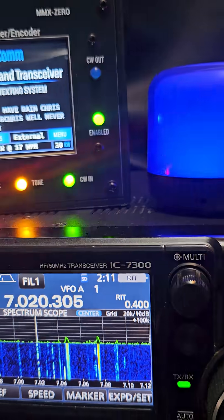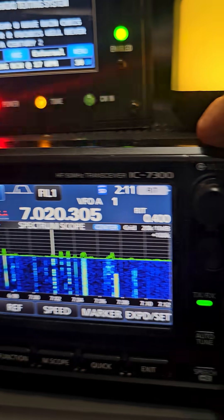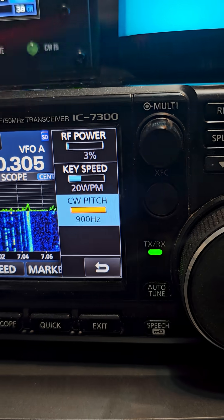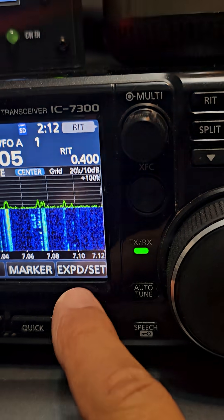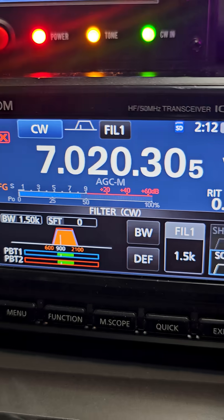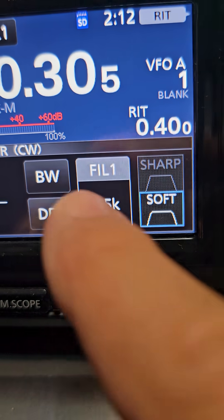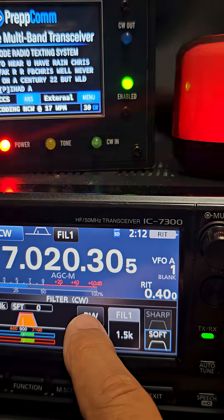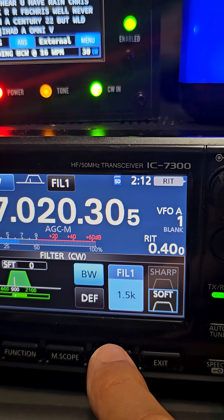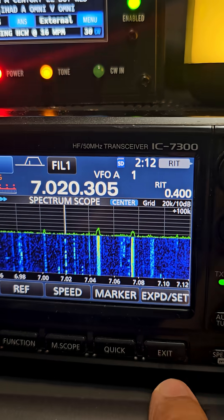The key setting to remember is obviously CW. Press here — you want the CW pitch at 900. Then when you press and hold the filter, you can see it says 900 there. Touch bandwidth, turn the large knob to 15, soft. We can exit that.